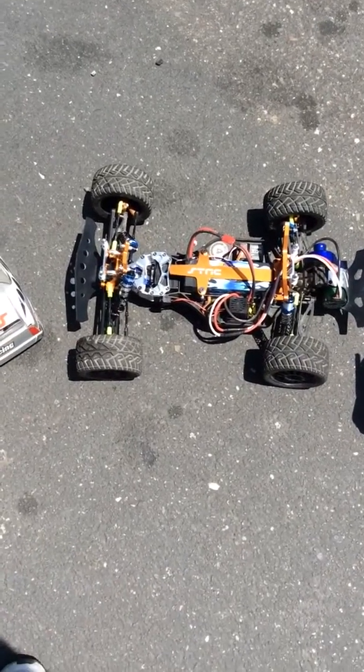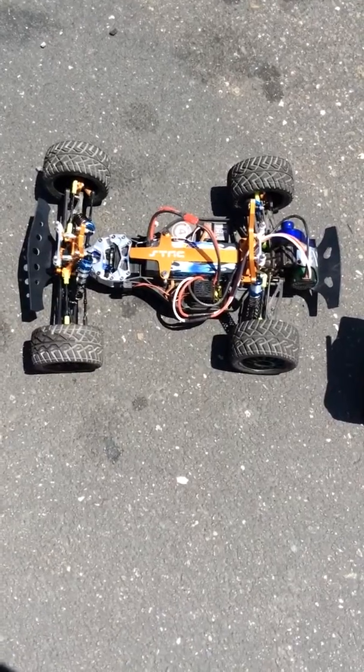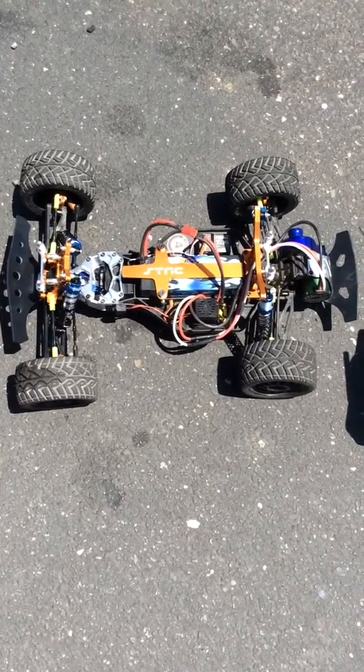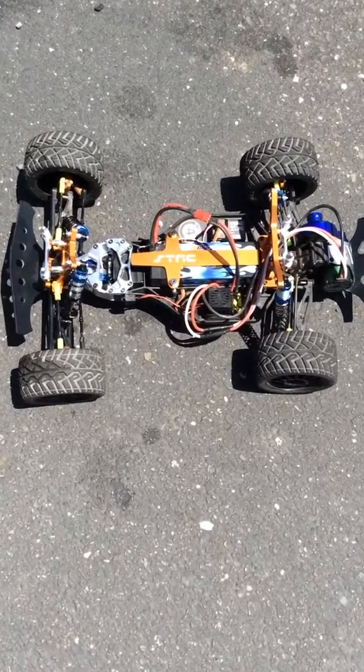What's up YouTube viewers? This is Jay Lemmos again. I did a review of my car, and now I'm going to be uploading a video of my speed test run that I did.